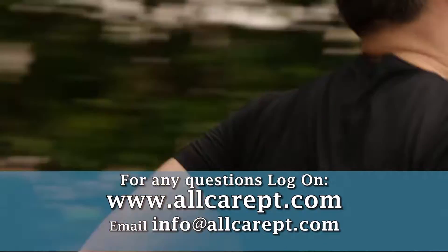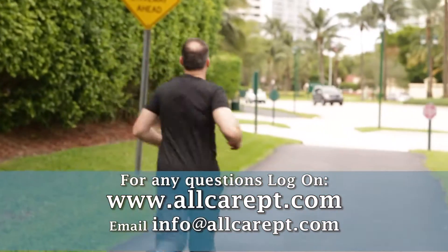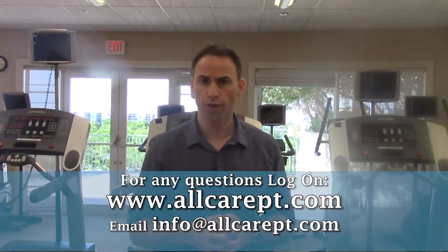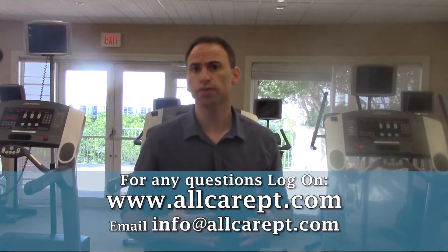And you're going to see amazing results with this. If you have any questions about your knee pain during running or exercise, you can shoot me an email at info@oldcarept.com. I would love to talk to you about your problem.